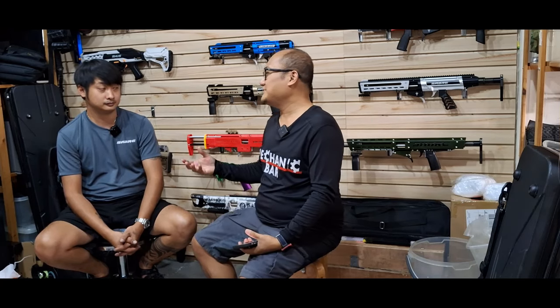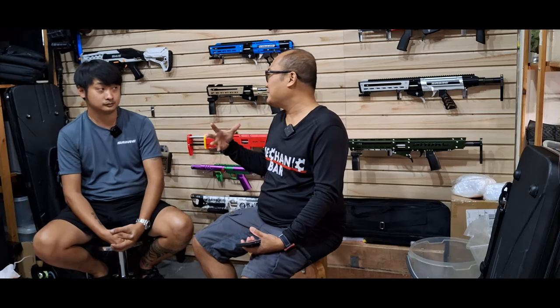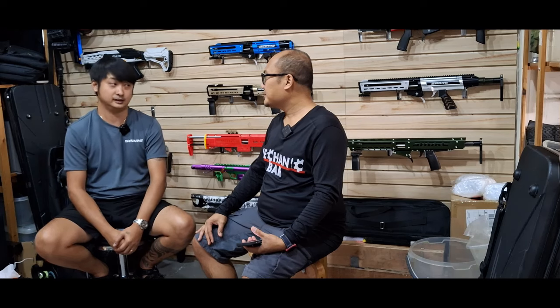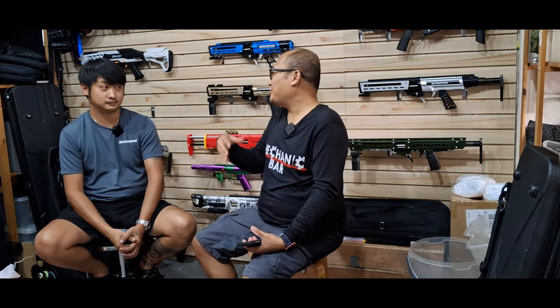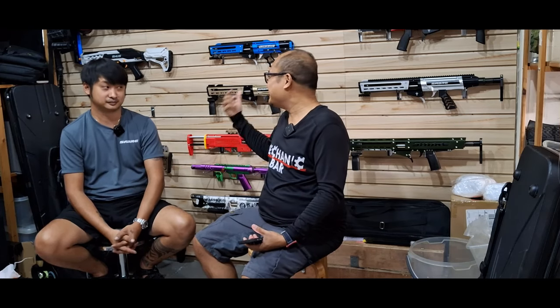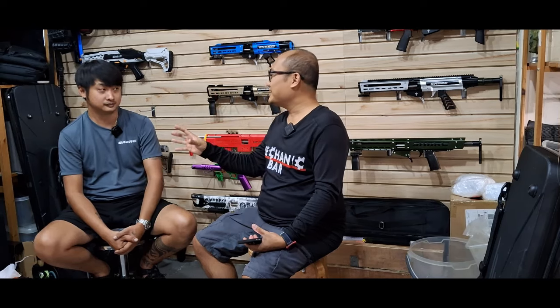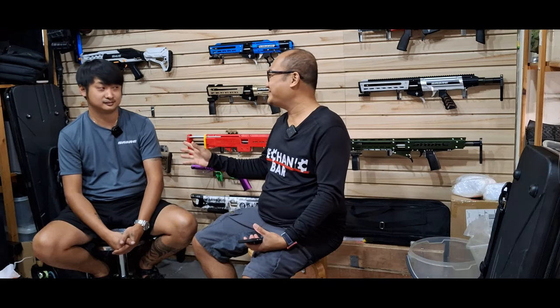I always thought Nerf blasters were only for kids, shooting maybe one or two meters. After I tried a 3D printed blaster, I was like — wow, okay. That's how I got poisoned. So how many years have you been in it? Probably about one year, plus or minus. I'm quite new, but I have mechanical basic knowledge, so I pick up things quickly. That's why he's in Mekanibar — we're all mechanics. We pick up technical things very fast.